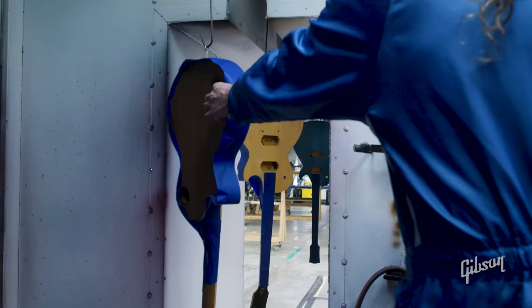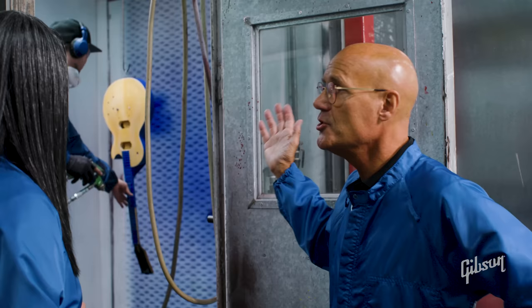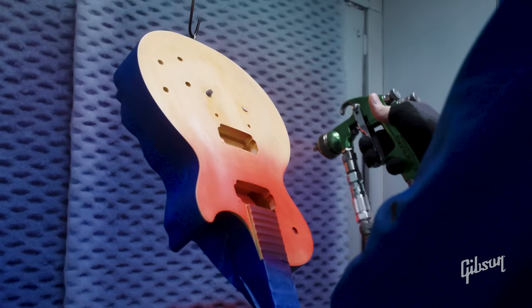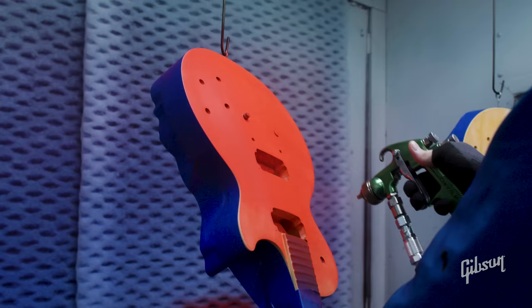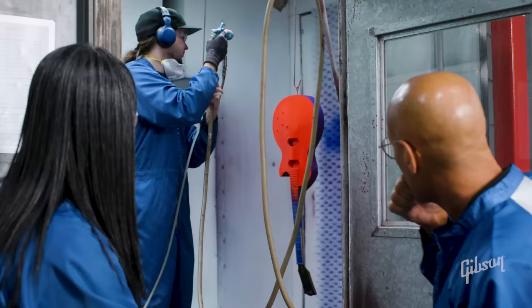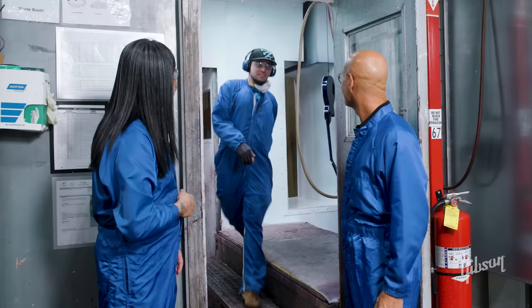That was pretty amazing — that was the burst. Now we're going to take a look at a solid color being sprayed. This is a little bit different than the burst process; it's a bit more simple. We're going to do cardinal red — it's one of our new custom colors. He's easing into it, layering it a little bit at a time. Just like on the burst, now he's going to give it a sealer coat of clear lacquer.